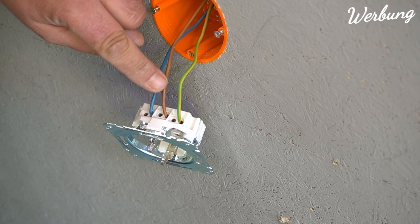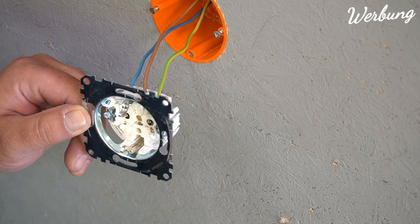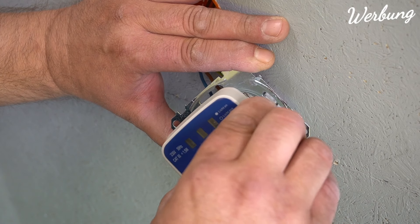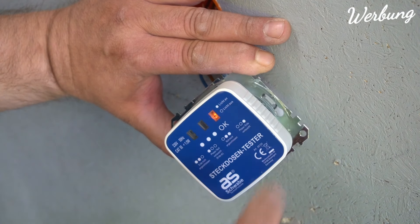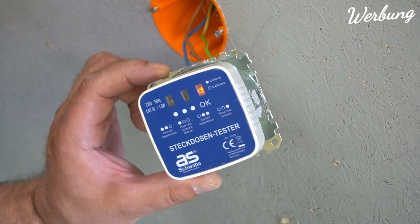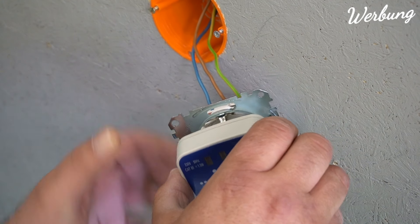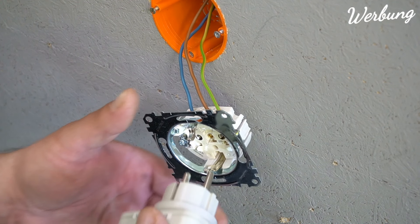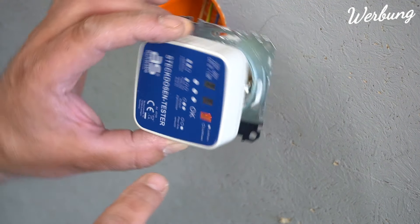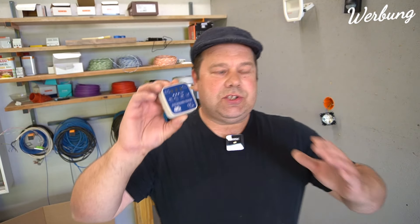Ganz rechts habe ich einen Schutzleiter und in der Mitte habe ich den Außenleiter, der auf diese Pins geht. Das heißt, da liegt komplett der Außenleiter an. Ich möchte jetzt einfach nur feststellen, was das Ding anzeigt. Nur die ganz rechte Leuchte leuchtet und das bedeutet Phase-Erde vertauscht. Selbst wenn wir das jetzt verkehrt einstecken würden - wieder das ganz rechte: Phase-Erde vertauscht. Also man sieht, das Ding ist brauchbar.